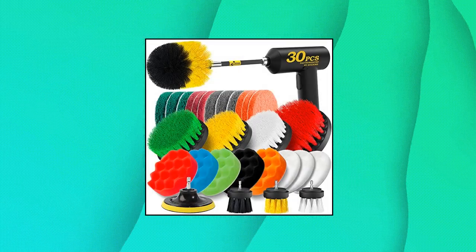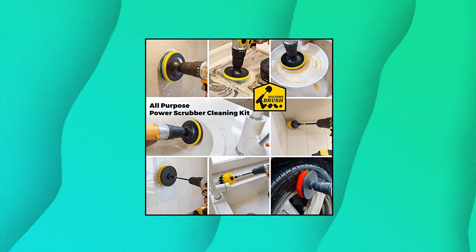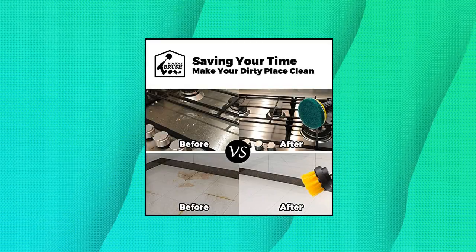Holikme 30-piece drill brush attachment set — 30-piece drill cleaning attachment set with brush and scouring pads.